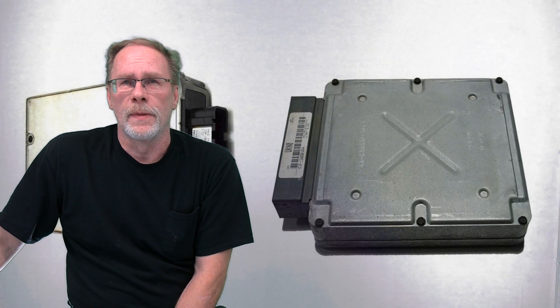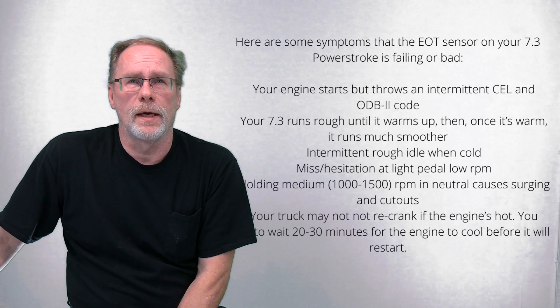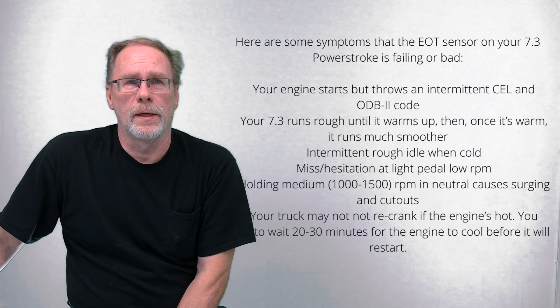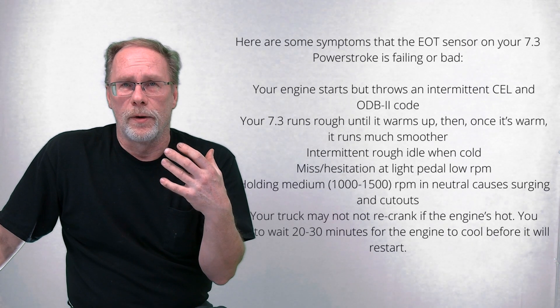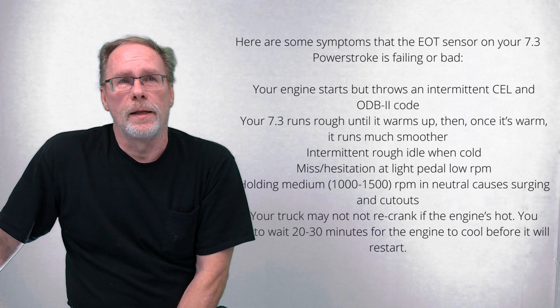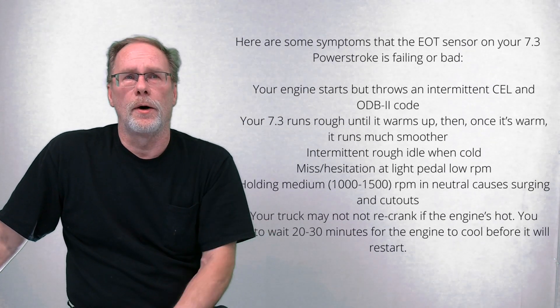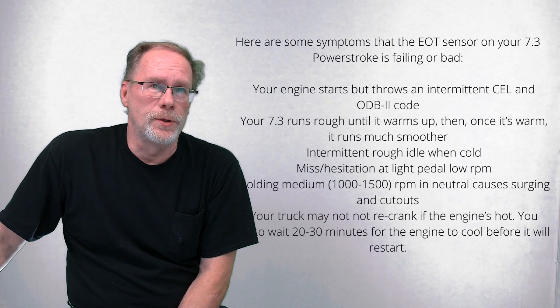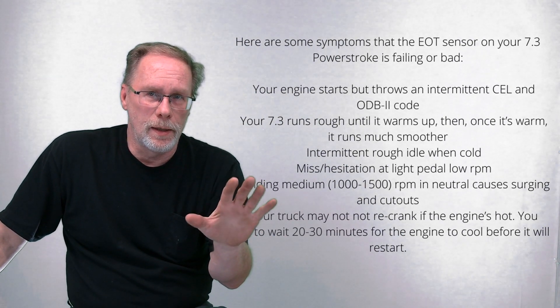So what are the symptoms of a going-bad or bad oil temperature sensor? Your engine starts but throws an intermittent check engine code — one you can read with an OBD2 code reader. The 7.3 runs rough until it warms up, then smooths out. You'll have intermittent idle issues when cold, and missing or hesitation when lightly pressing the fuel pedal.